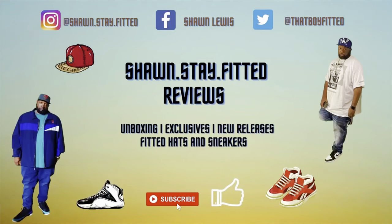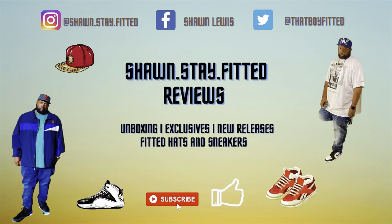We're gonna jump right into these joints because we do got a couple. I try to keep the time down — a couple videos back it almost hit 30 minutes — so we're gonna try to keep this short. But we're still gonna break them down, because that's what we do here. If you want the hat broke down and dissected, that's what we're about to do.